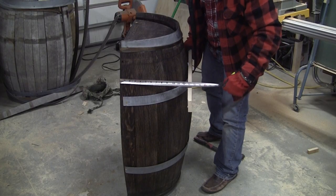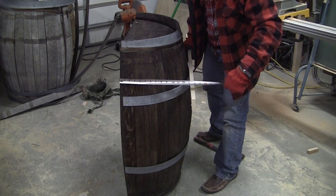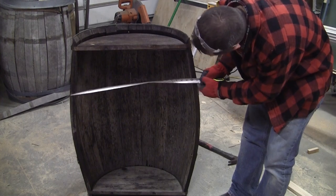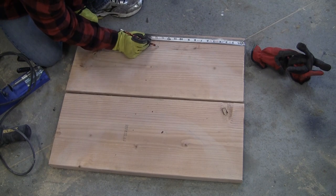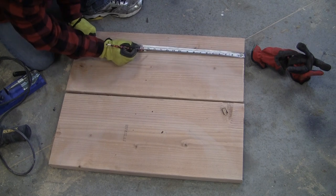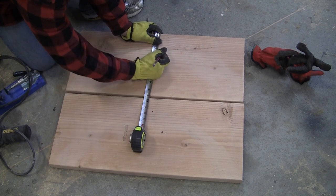Next, measure the depth of your barrel, where your base will be sitting about 5 inches in from each end cap of the whiskey barrel. The depth for my whiskey barrel is 13 inches. Lastly, measure the width where your base will sit — mine is 25 inches. To figure out the curve for your 2x12 bases, you'll first want to find the center point on your 2x12, which will be half the width of your widest part of the barrel. For me, that's 13.5 inches because the width of my barrel and the 2x12s is 27 inches.